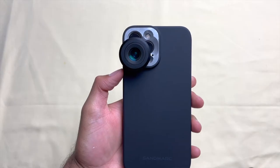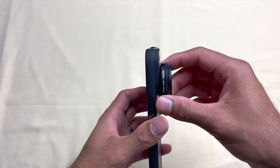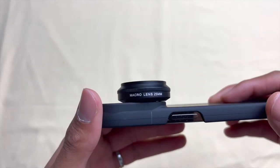The lens does come with a clip, but I recommend only using it for a few minutes. If you plan to use the macro lens for an extended period of time, use the case and attach the lens to it. The case is light, feels smooth, and you can leave it on at all times.